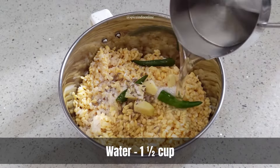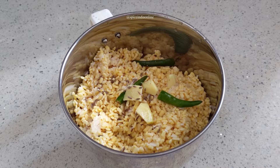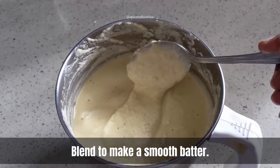Add about a cup and a half of water and blend to a smooth consistency. This water measure should be perfect to attain the right batter consistency.